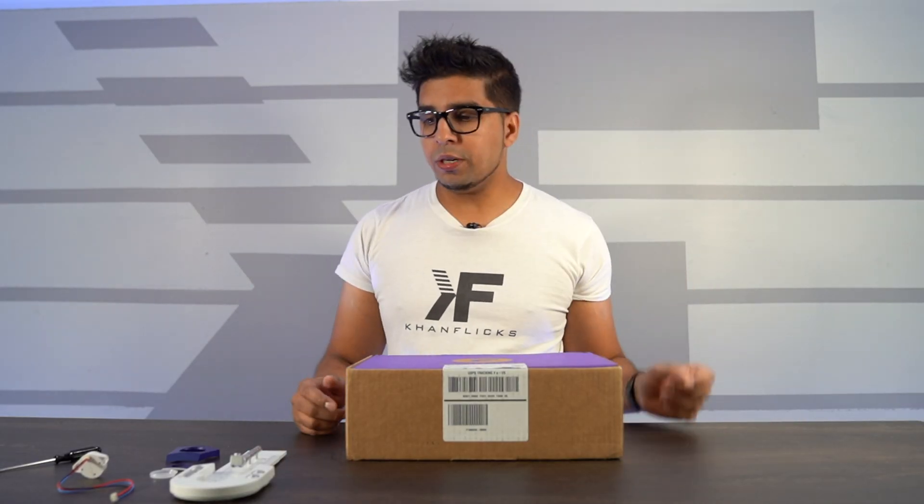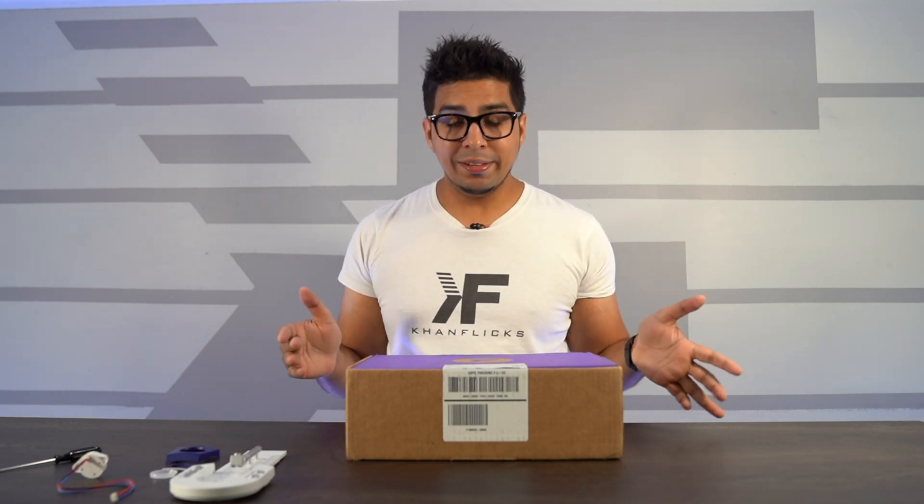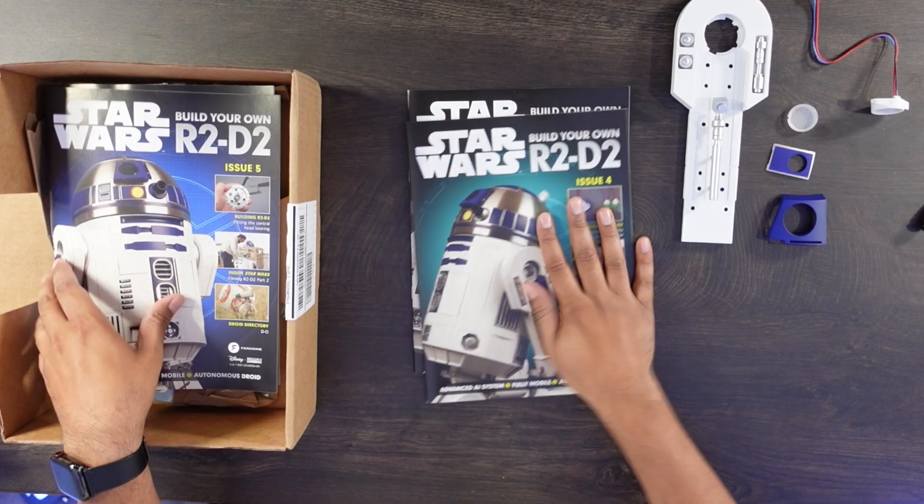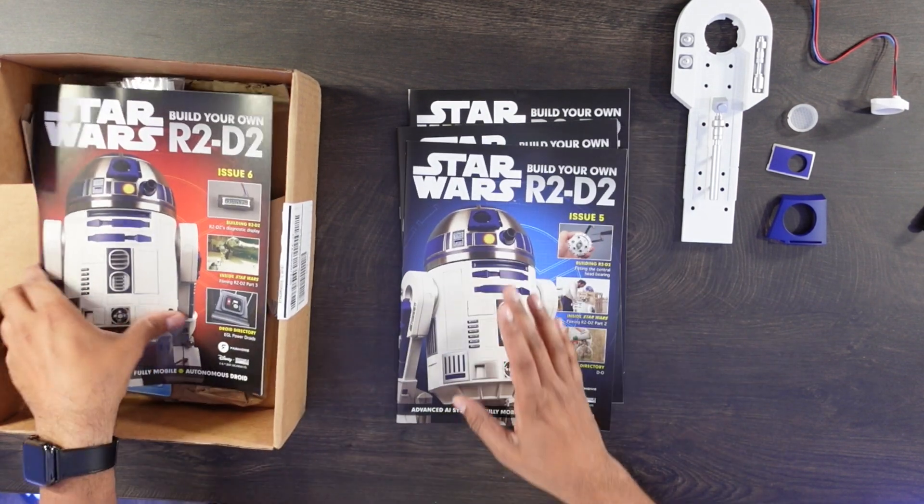Alright guys, so we're going to go ahead and continue our build here. We do have our right leg previously built as well as our LED display, and this here is our second box. We have issue number three, issue number four, issue number five, issue number six. We have our work cut out for us, so we have a few different things that we're building today.